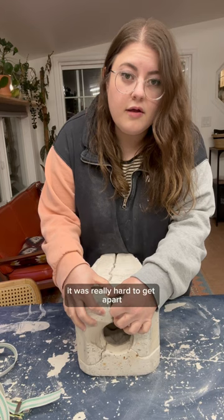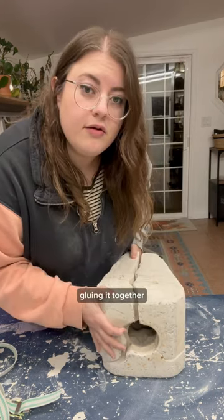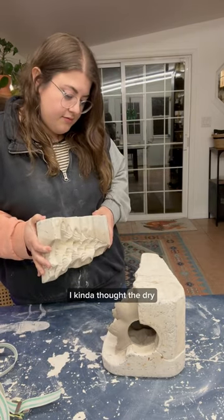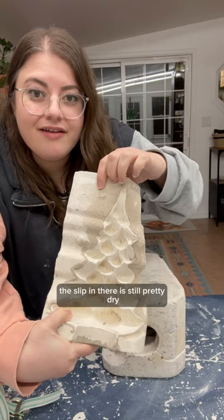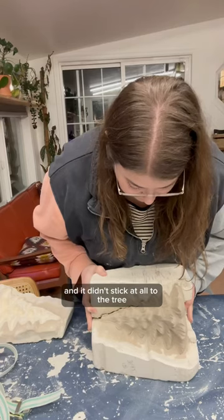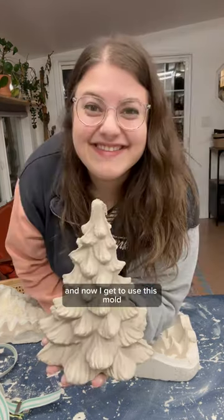The first time I tried to unmold this, it was really hard to get apart, because all of that slip was basically gluing it together. But this time, the pieces came right off. I kind of thought the dry slip between the molds would rehydrate and make it stick together again, and I'd be in the same situation, but you can see that the slip in there is still pretty dry — it didn't stick at all to the mold, and it didn't stick at all to the tree. So this was a success, you guys. And now I get to use this mold.